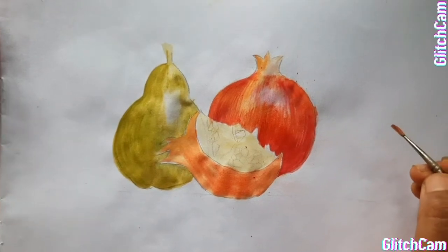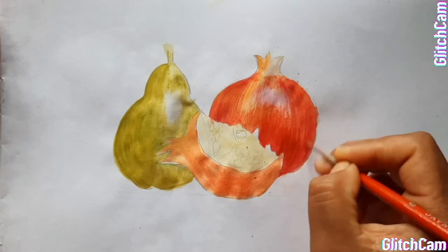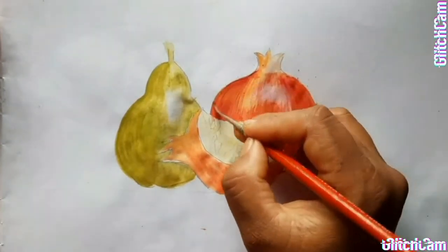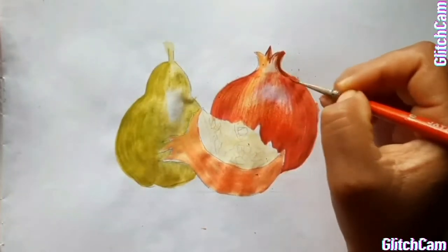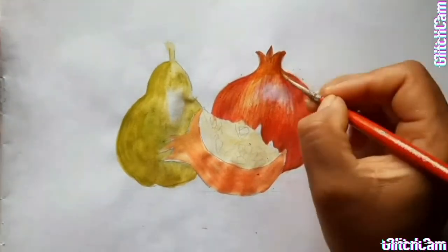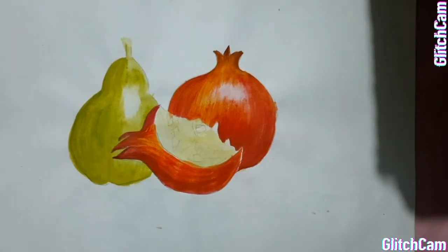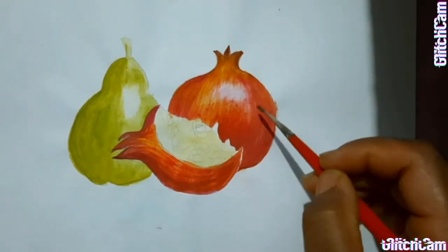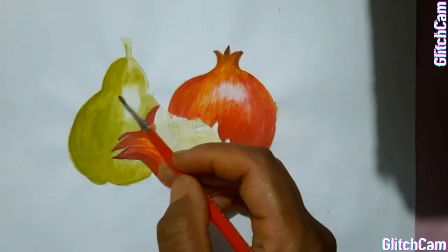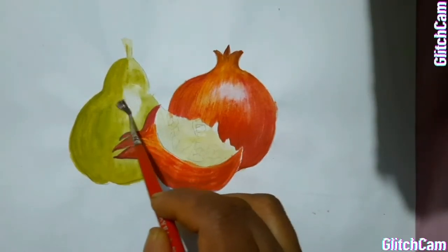Now take brown colour and give some strokes with the brown colour. Students, as we have coloured this pomegranate, same like this we will do this one. Here this is the lightest part, so we will put some water and merge like this.